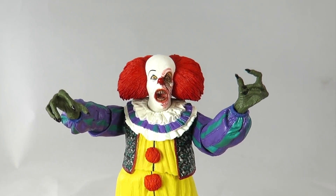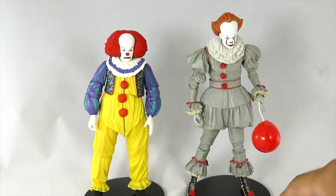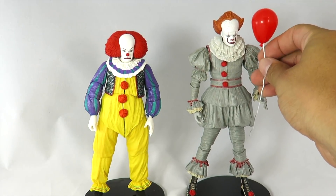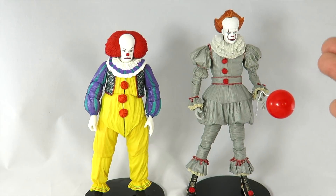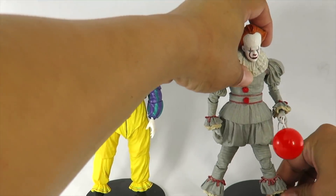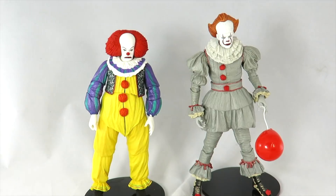Next part of the video — let's do a comparison. I'm going to give you my thoughts on both of them, which one to pick if you're only getting one, and which is my favorite. They both have issues standing — the 2017 version's leg was wonky, so I need the display base to stand him, otherwise he'll do the splits. The balloon also kind of falls forward on that one. But other than the feet issue on the Curry version, there's nothing wrong with it. I honestly prefer the Tim Curry version a lot more. Both are great movies, I love the 2017 movie, but as far as figures — got to give it to the 1990. The accessories are better, the look is better, and overall it's just a great figure.